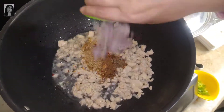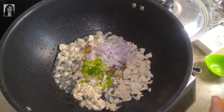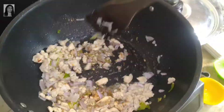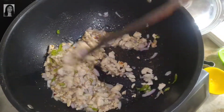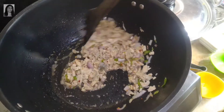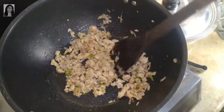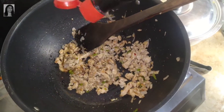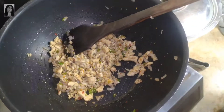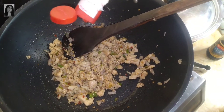We add the onion and capsicum. We cook for 2-3 minutes until the color changes. We will add 1 teaspoon of soy sauce and a little bit of vinegar to the mixture.